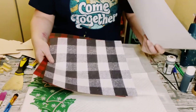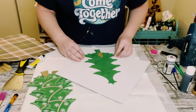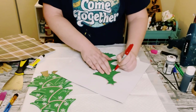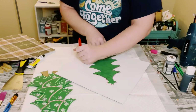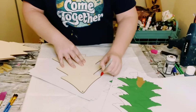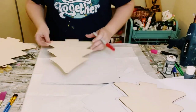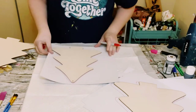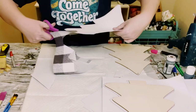Then go ahead and grab some scrapbook paper. These came from a booklet — I believe they came from Michael's or Hobby Lobby. Go ahead and start tracing the Christmas trees onto the back side of the scrapbook paper. Just make sure you do three larger ones of each color, and then three smaller ones of each color. Once you have those traced out, go ahead and just cut them right out.